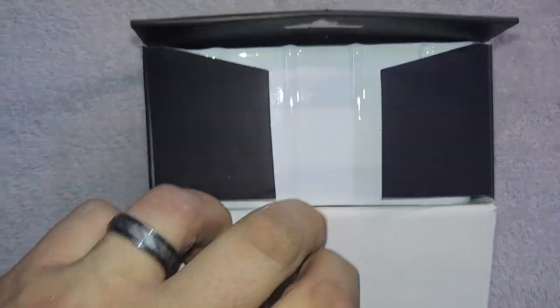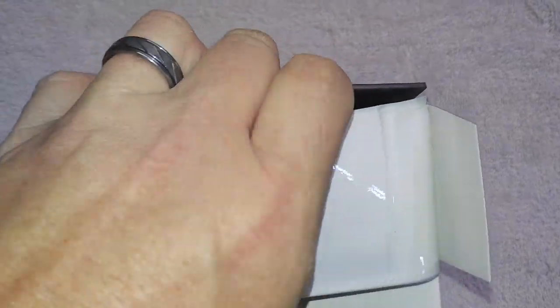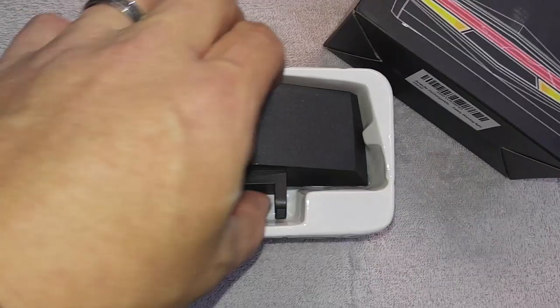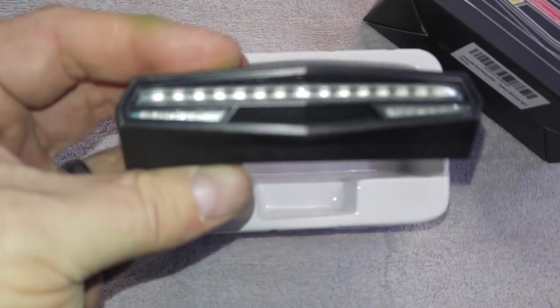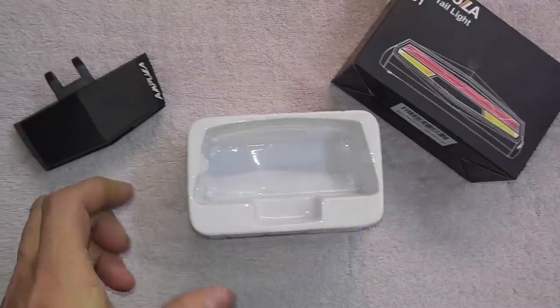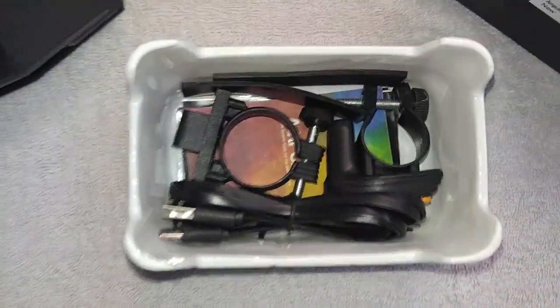I'm going to unbox this now. Inside is a plastic case that has all the parts and the main unit inside. There's the actual light itself — I'll also include some pictures I took, with a link to those photos.